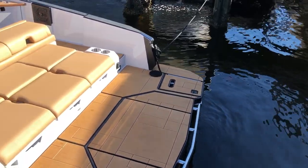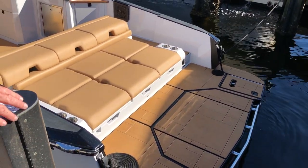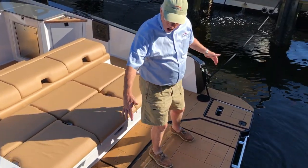Starting with the swim platform, it comes out 3 feet 10 inches. There's a swim platform underneath that retracts out from the bottom, and notice it's also almost full beam.